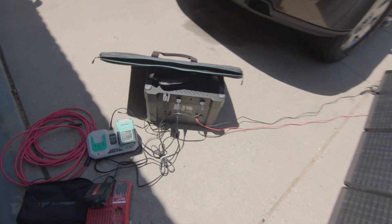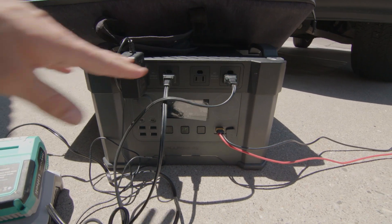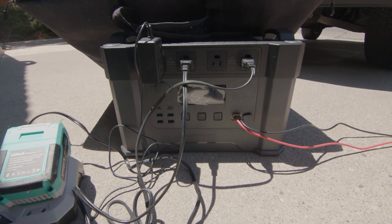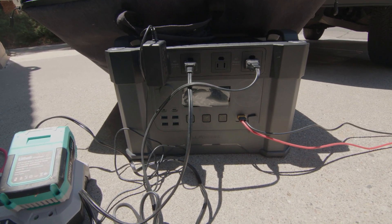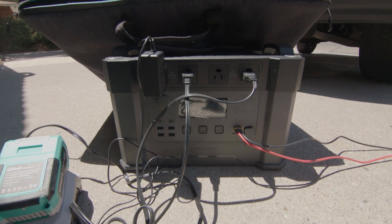Testing it out in the heat, it seems to do really well. I also really like how it's got the four AC outlets. I'm going to go ahead and leave it charging for a bit and we'll see how it is in the morning.